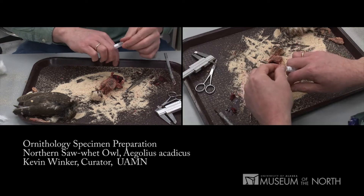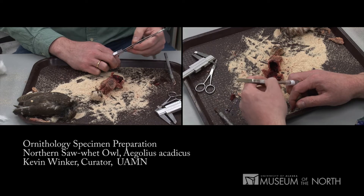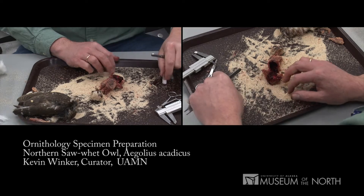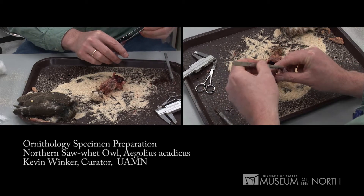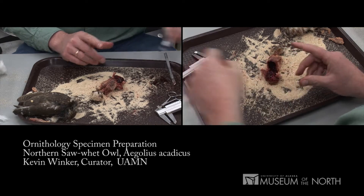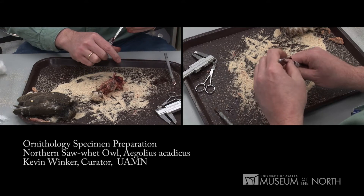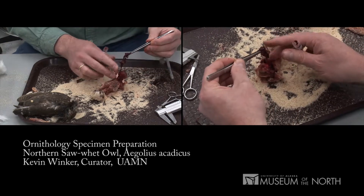We put them in these small cryovials — vials that can withstand very cold temperatures. There's half the heart in one vial, half the heart in the other vial. I'll put some liver into that. This gives us several different protein types as well as the genetics of the animal. They still have ice crystals in them, so we're keeping our tissues at very high quality by attending to them quickly during the preparation process.